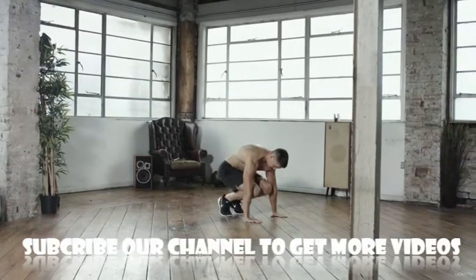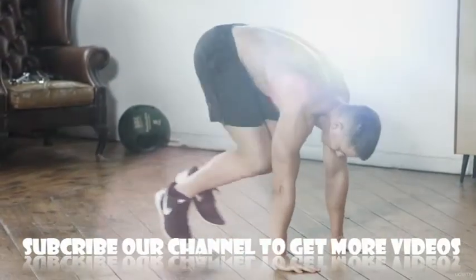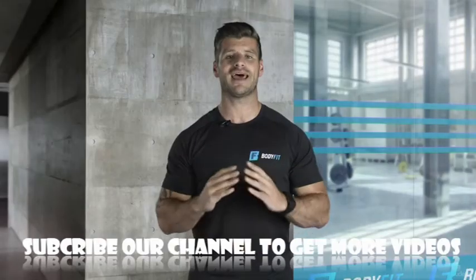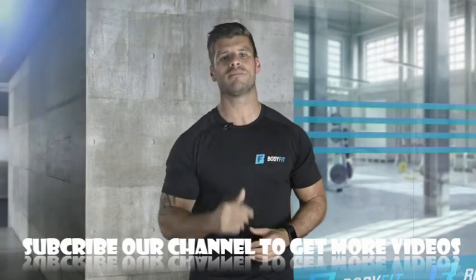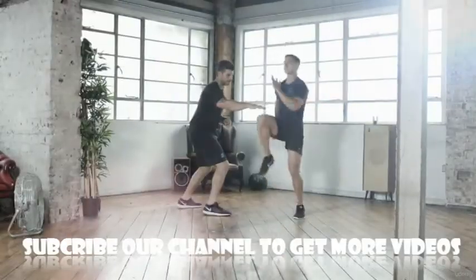The burpee: do as many burpees as you can within one minute. When the minute is over, stop and count every rep — that's your score. Once you've completed all your exercises, add up your scores and record your Body Fit Benchmark level: base, core, or pro. Which one are you?